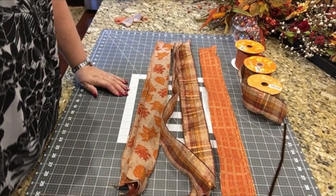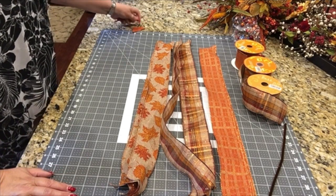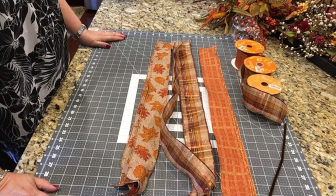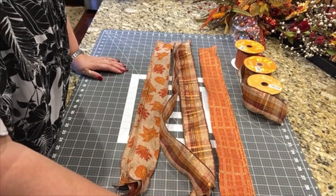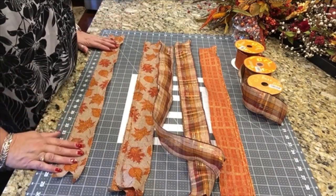Alright, now I'm going to start making. I will give you a list of all of my supplies in the description of this video, and I will explain as I go through what I use. So let's get started on this funky bow. I have a pipe cleaner waiting to tie it shut with, and I'm just going to start laying it out.